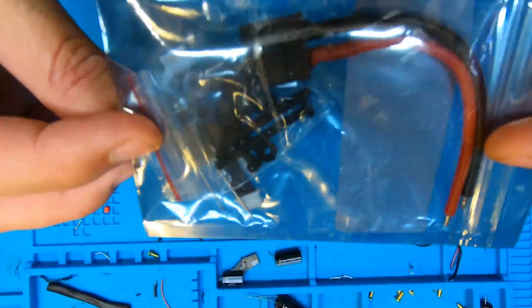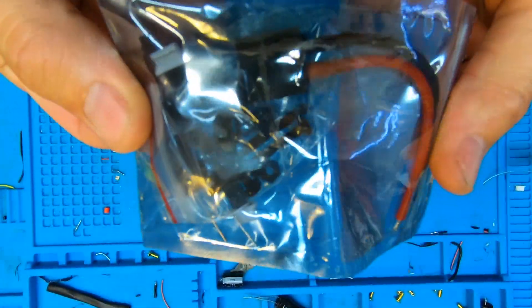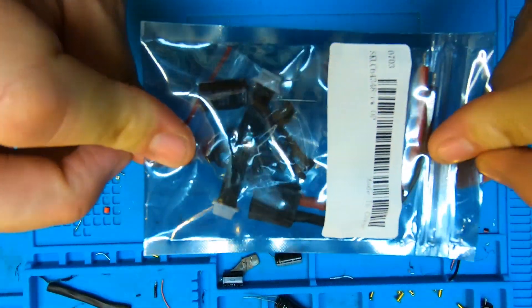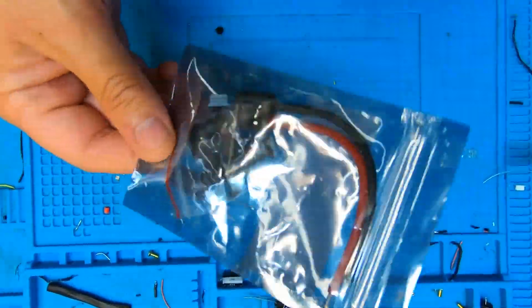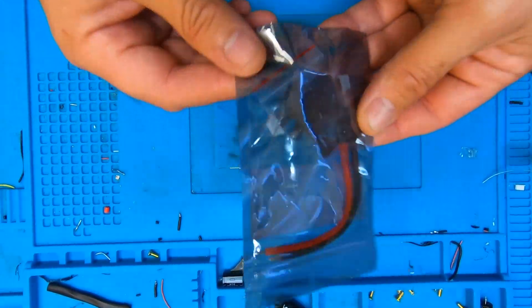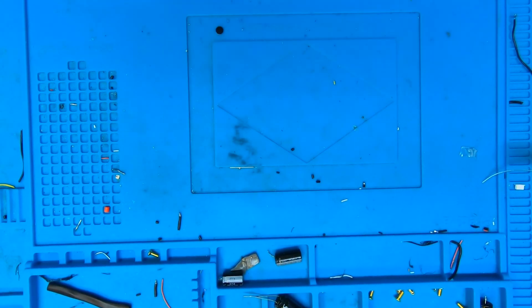Somewhat amusingly, Racer Star also released an 8S 100-amp 4-in-1 ESC which looks really good. I was supposed to get one to review — it arrived, but there's no ESC inside, just the cables. Before anyone starts taking the piss out of Banggood, I've had this from a number of people including people in the UK — not Unmantec, I hasten to add. Shit happens, but pretty funny nonetheless. So that put paid to what I was going to do with the eight-inch build for now.